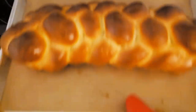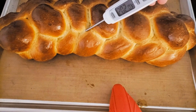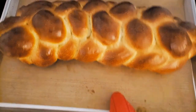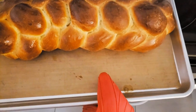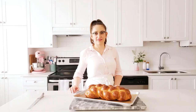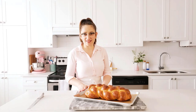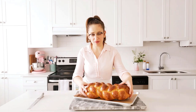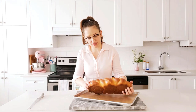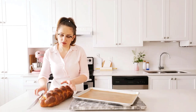You can test doneness using a thermometer — mine was at 200 degrees so it's definitely baked. Let it cool for about 20 to 30 minutes and it's ready to eat. Look how beautiful this loaf turned out — baked perfectly in 30 minutes. I'm going to cut it into thick slices.